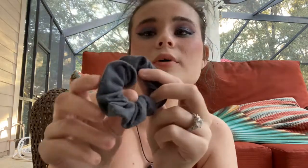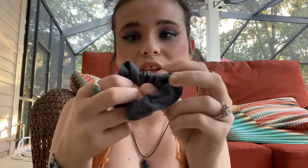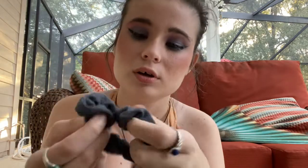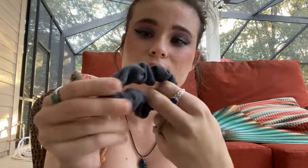I'm gonna use this scrunchie to demonstrate what happens with the bubble ring — it kind of turns in on itself as it goes up. I actually stole this scrunchie from my sister, but I'm only using it for this video so I'll put it right back when I'm done with it.